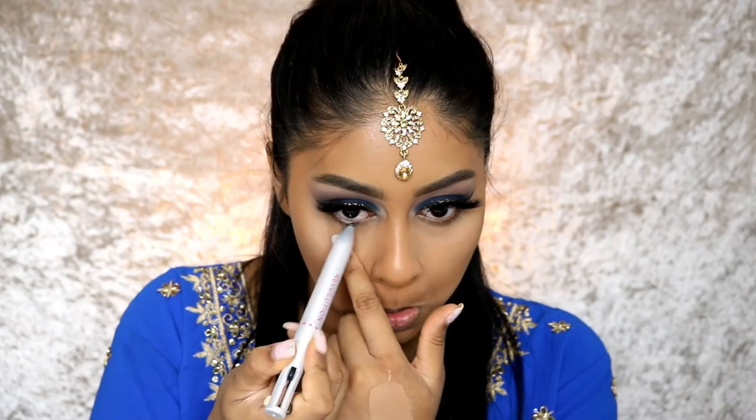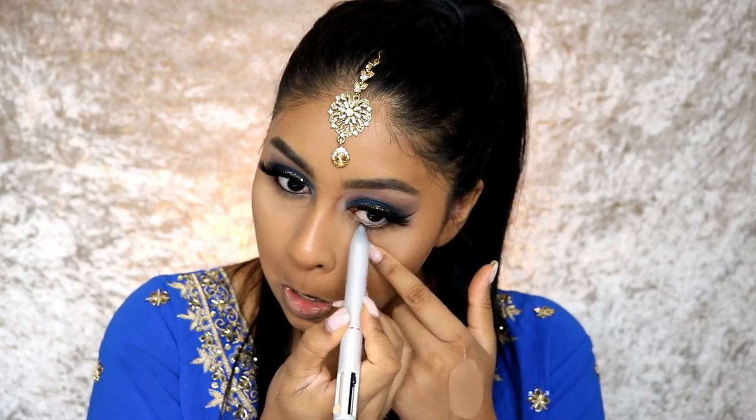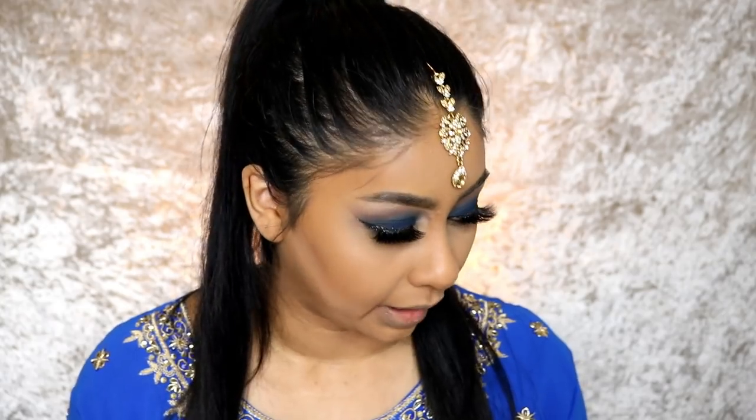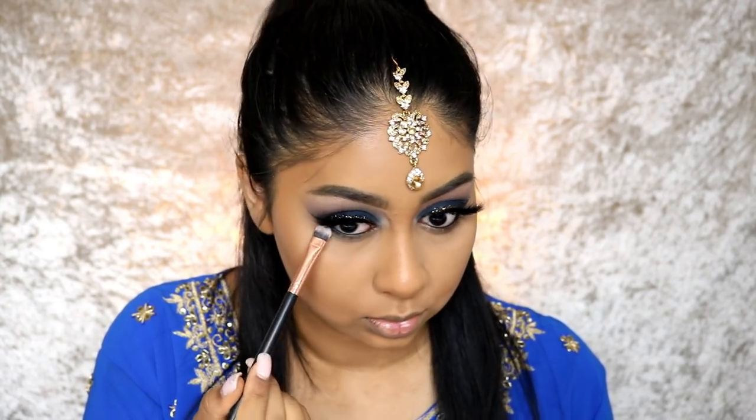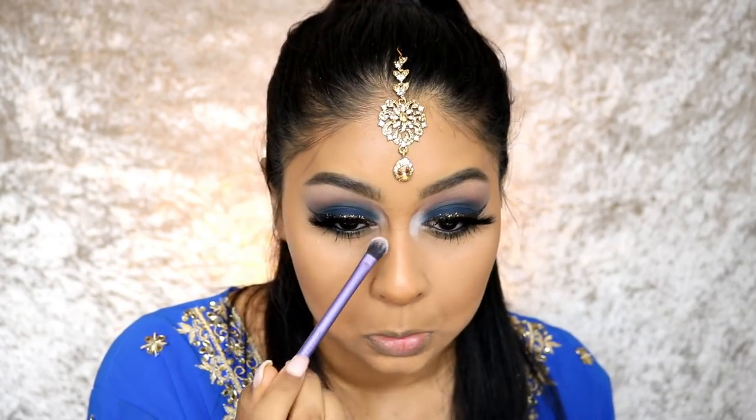I'm going to use some of this I Heart Revolution multi-liner — it's actually one of my favorites at the moment. I'm going to finish the lower lash line by taking some of the blue and smoking it along the lower lash line — I don't want to go too overboard. Since we've got this whole matte look going on the eyes, I want to put some matte white on the inner corner from the same palette. This is totally optional, but it really brightens.